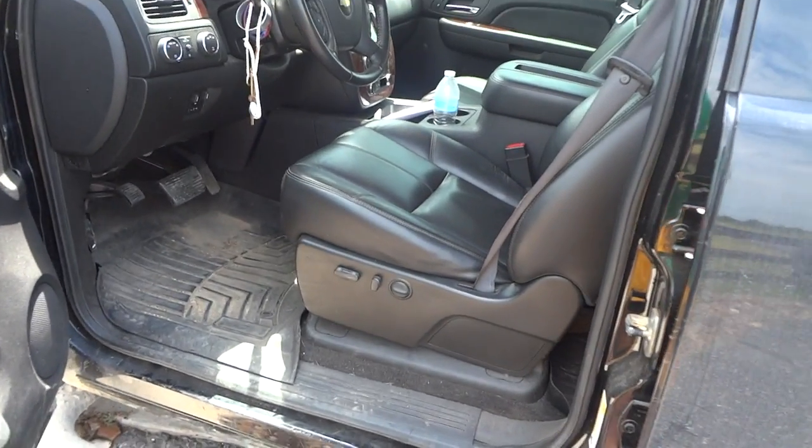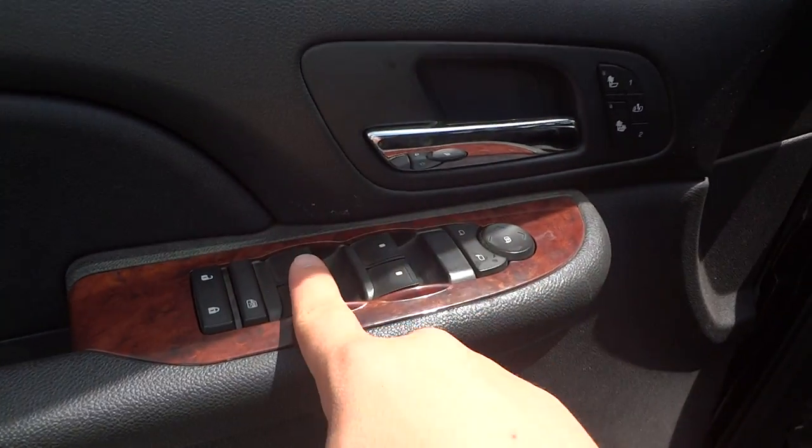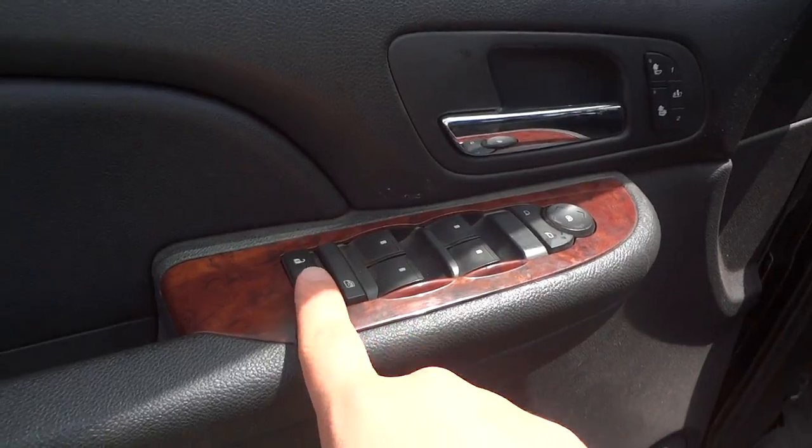Now we'll go on the interior. Inside, it's got an ebony leather interior. You have all your power options here: power windows, power mirrors, window locks, and power door locks.